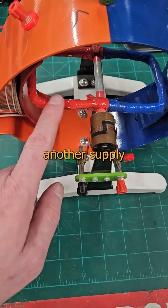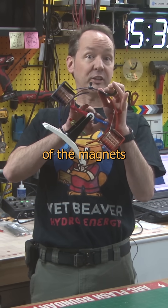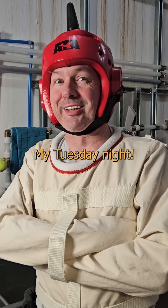Then we connect another supply to the pair of coils in the middle — the armature windings. When we turn on the power, the opposite poles of the magnets attract each other and we get a spin on our shaft. We call that my Tuesday night torque.